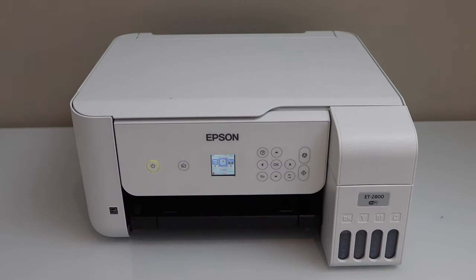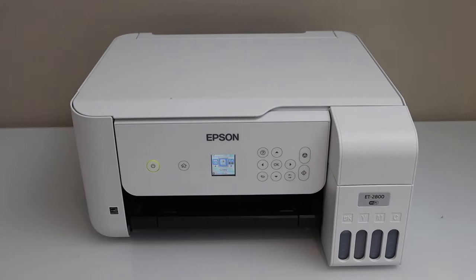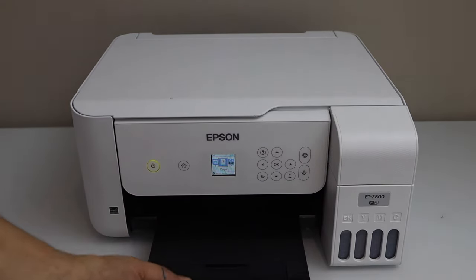In this video I'm going to show you how to do the power cleaning of your Epson EcoTank ET2800 printer. You can do this if you have a problem with printing, for example if your printer is just printing blank pages and you are not getting any ink on the sheet.